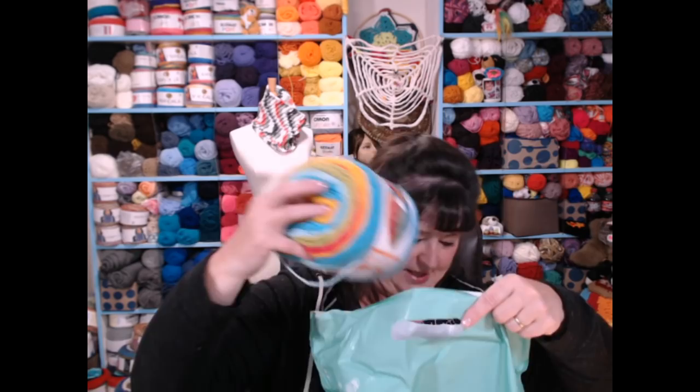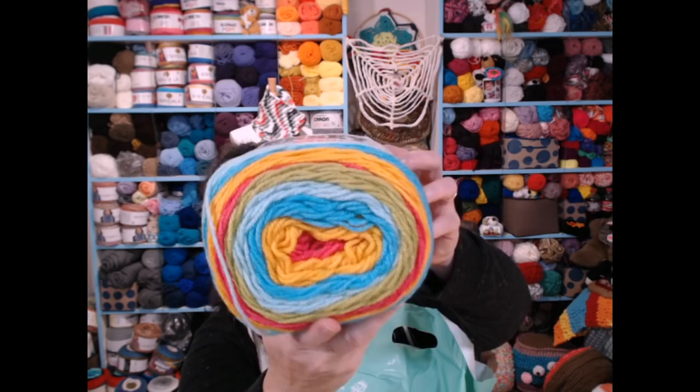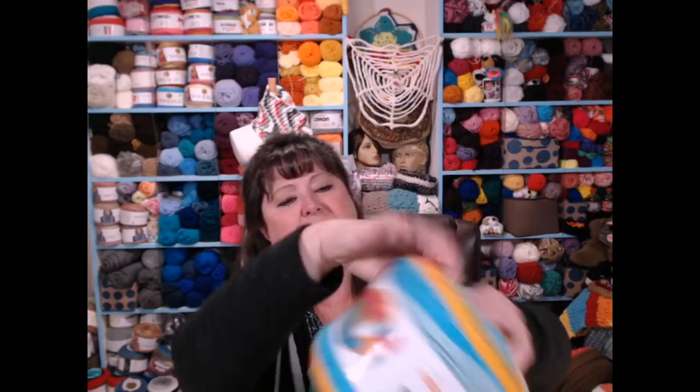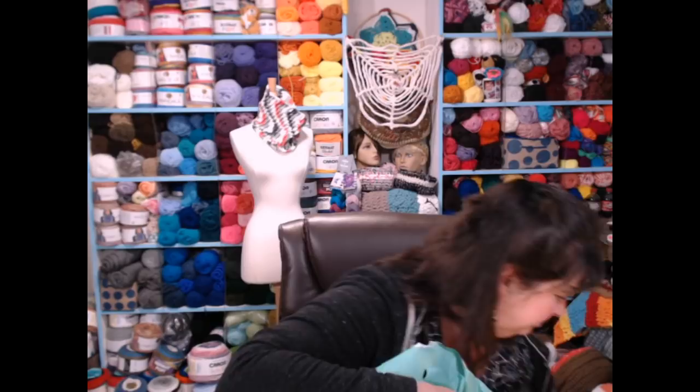Here's another one that's similar. This looks a lot like the yarn I used for the dog sweaters — it's not exactly the same but it is similar with some of the pinks and the gold. I love that one! This one is also 80% acrylic and 20% wool. These are beautiful, aren't they? I cannot wait to make something with those. I'll set those down — those are the jersey yarns.